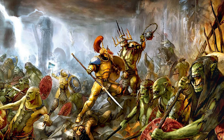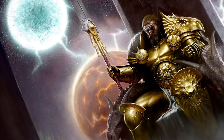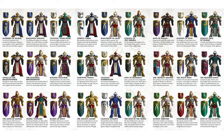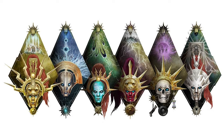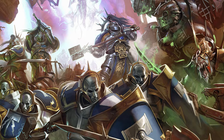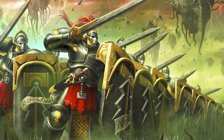The Stormcast Eternals were once mortal heroes, now reforged by the God-King Sigmar to defend the mortal realms from the ruinations of chaos. The Stormcasts are separated into Stormhosts, each with their own history, heraldry and approach to battle, with each Stormhost represented by their unique colours, and I want to show you how you can approach painting some of them.